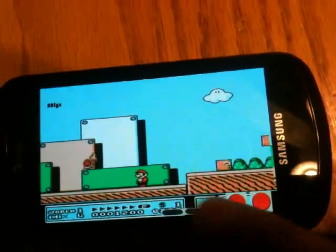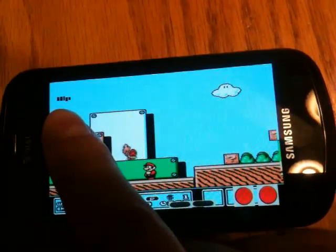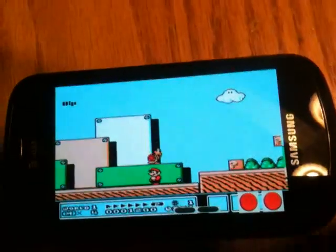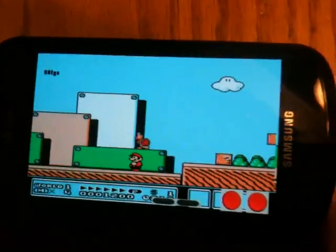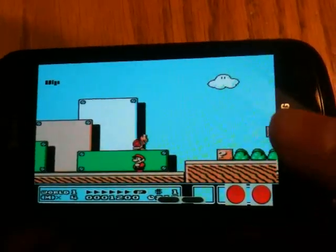It's got your start and select buttons down there at the bottom. I'm going to change how those are rendered — I just threw them in there real quick. This little thing up here is actually a frame rate counter, and right now it's being rendered improperly, obviously.